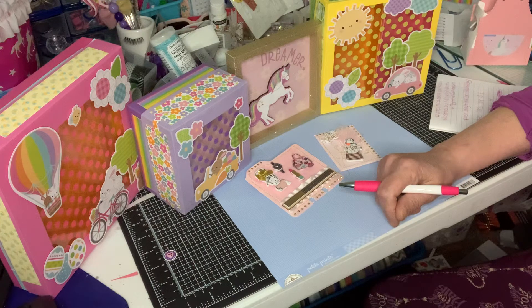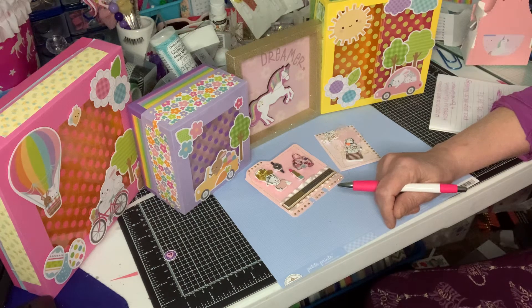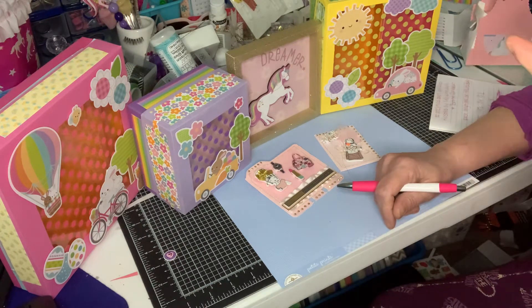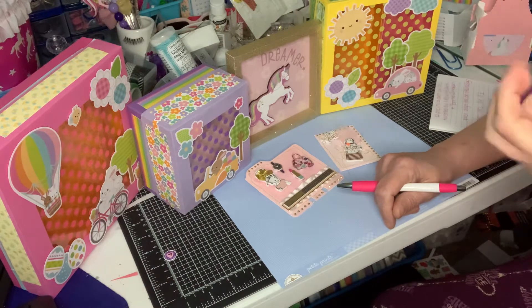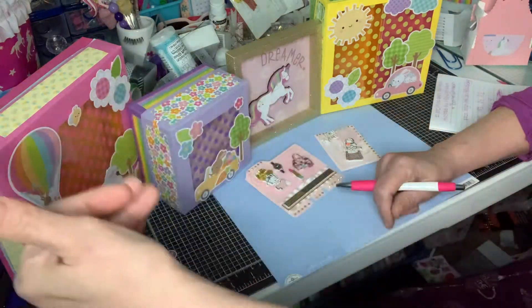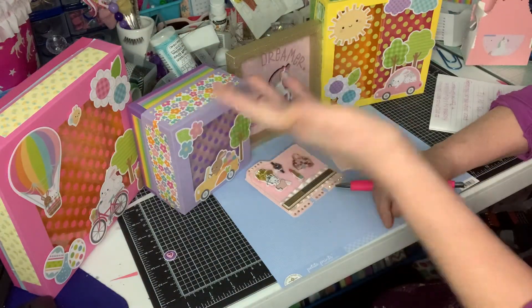All you have to do is make an ATC or a Memory Decks card. And this is to build your stash. A lot of people have challenges and it's for ATC cards or it's for a Memory Decks card, and when you need one you just go into your little file and — voilà, there you go.